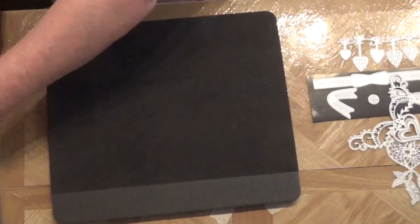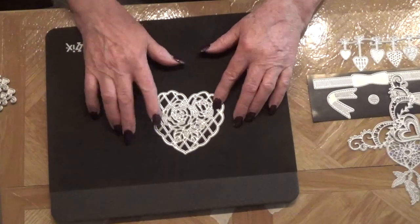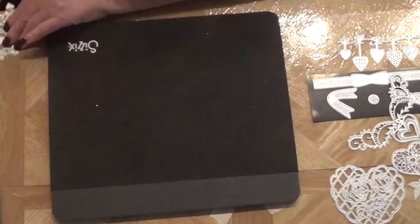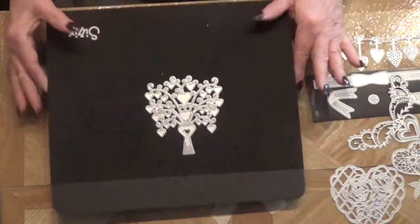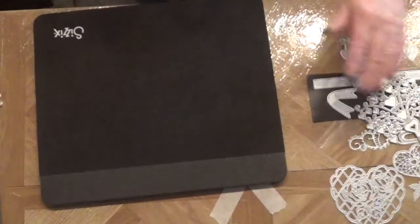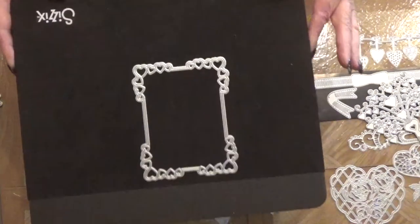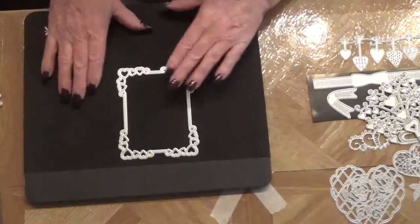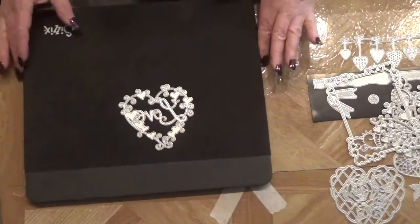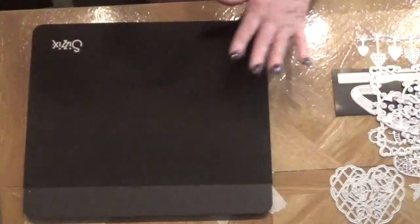I used this die here which was already in my stash from last year. Here is a new one — a very pretty die that cuts out so nicely. Here is a framed heart die that is new, and this last one is also new to me. Let me show you what I did.